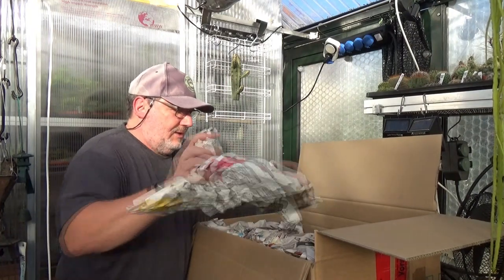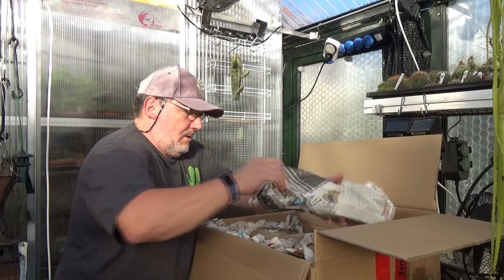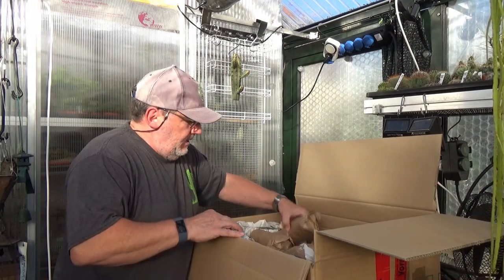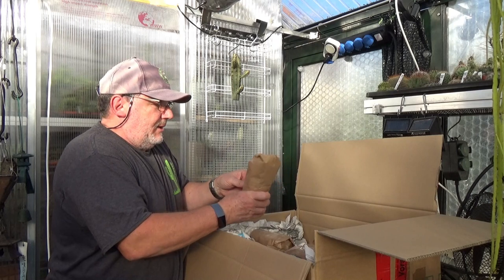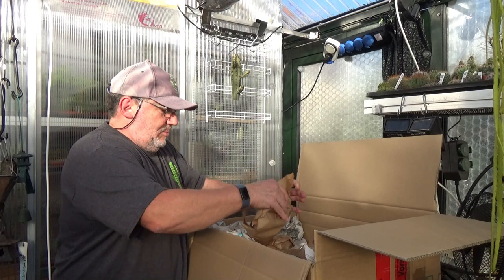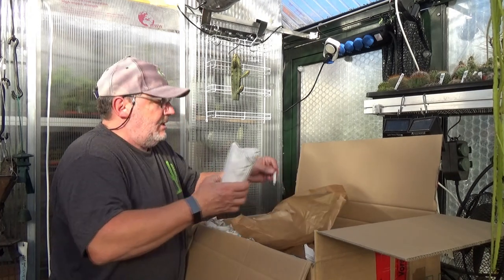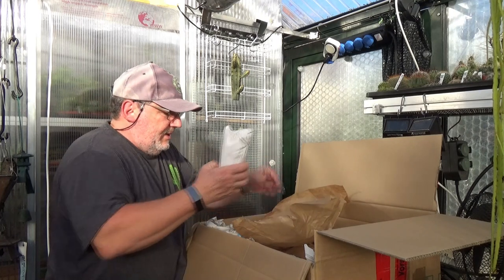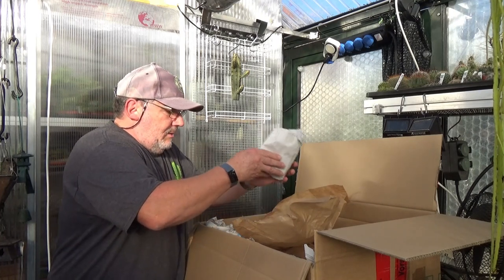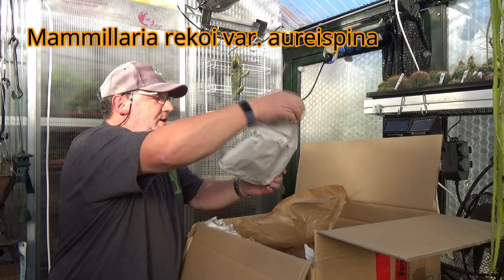Let's clear some of the packing material here — very well packed, I must say. Let's start here with plant number one. What is it that we will be unwrapping here? So here's the plant label: Mammillaria. This is a Mammillaria recoi variation oresfina.